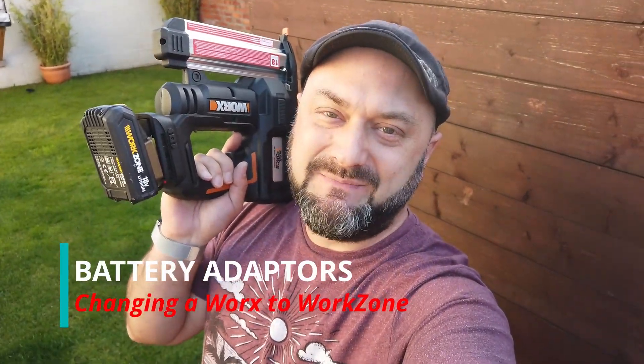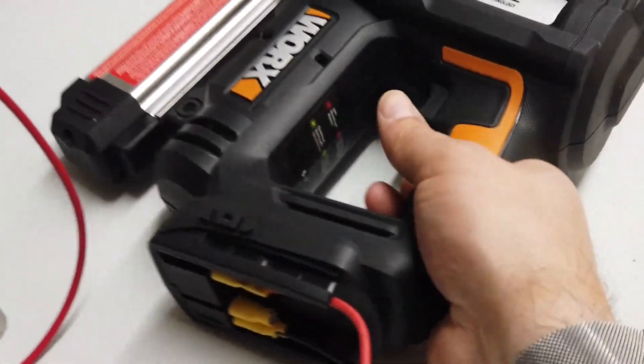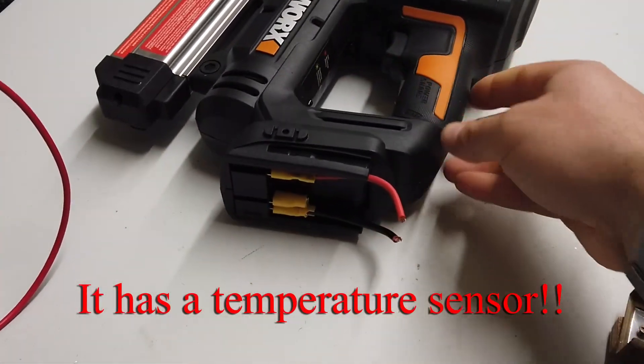I feel quite manly holding this. It's got a little winky battery poking out the bottom of it though. Alright folks, so here's something a little bit interesting. This is a WORX nail gun.